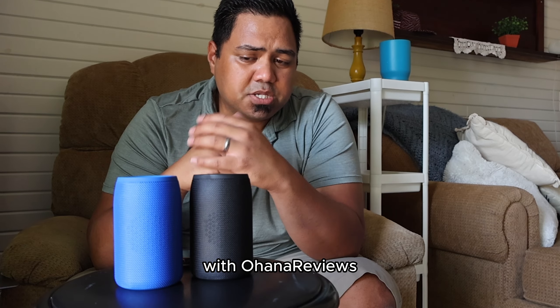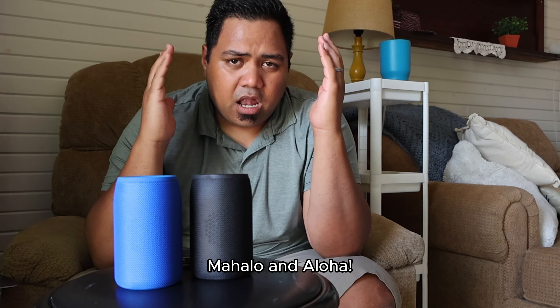My name's Kili with Ohana Reviews. As always, folks — mahalo and aloha.